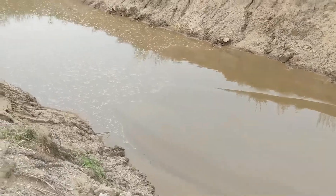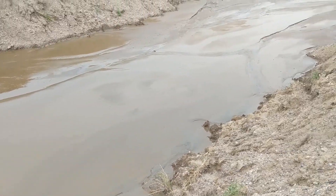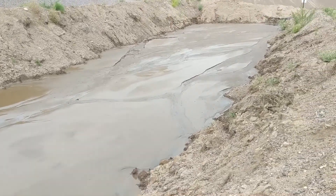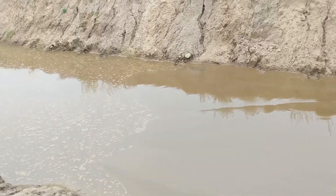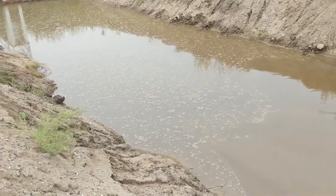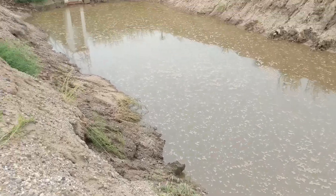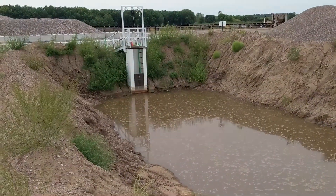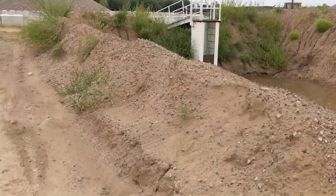Down here we've got the decanted water, and they've set up weir boxes with a sump pump to flow back into their clean water pond.